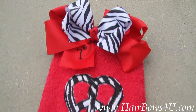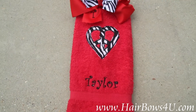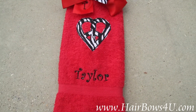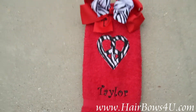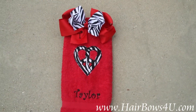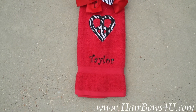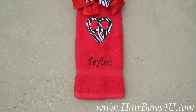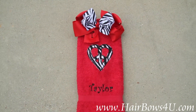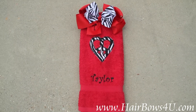Of course this bow can be bought and ordered alone, and of course the towel can be bought and ordered alone — you can make them just the same way. But together they make an awesome set. For her birthday, Taylor is going to be getting a matching bow and bathroom hand towel.